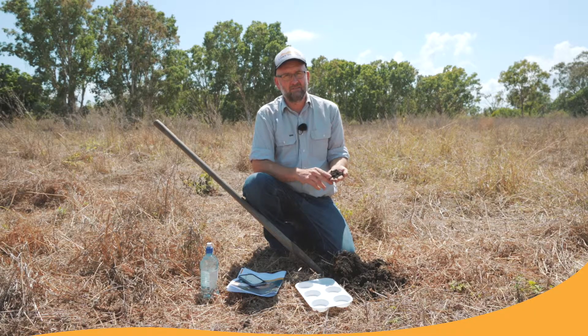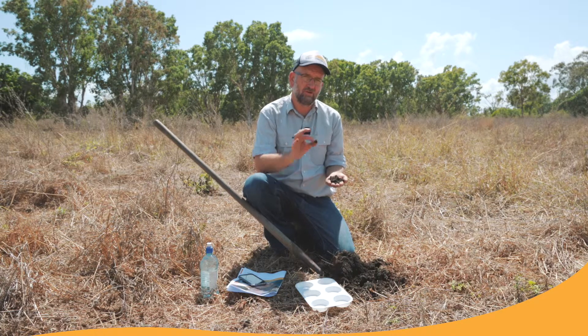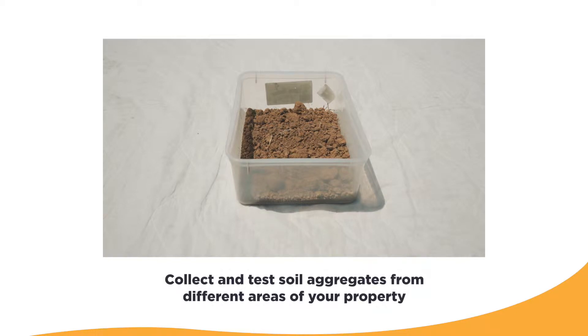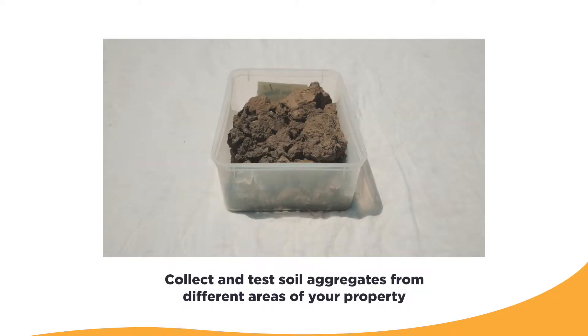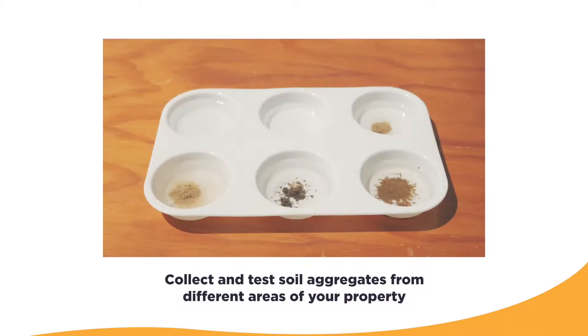The aggregate strength test is a simple test you can do in the paddock on your place. What we're trying to do is test how strong each of the aggregates that make up our soil structure are. We do this by putting an aggregate into water and testing how stable or how strong it is in the water.